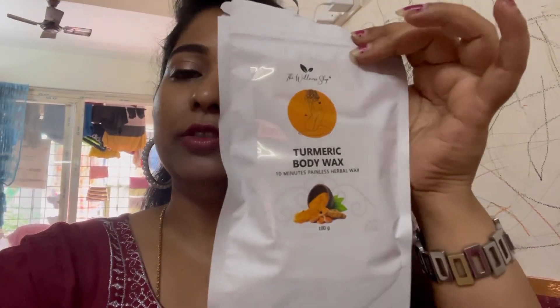It is a turmeric flavor body wax. This is a whole body wax.